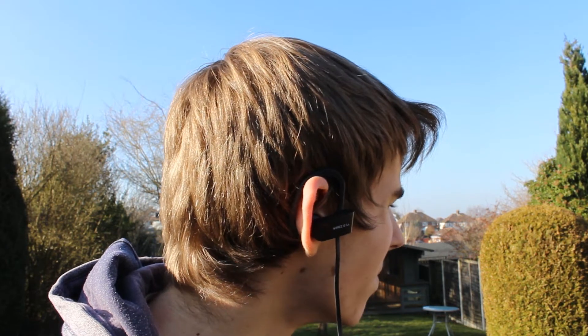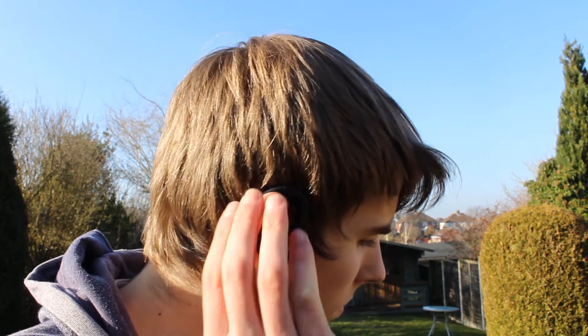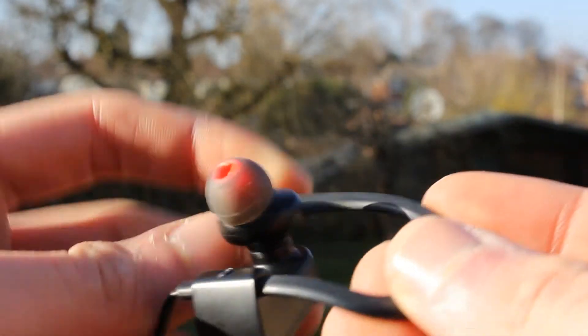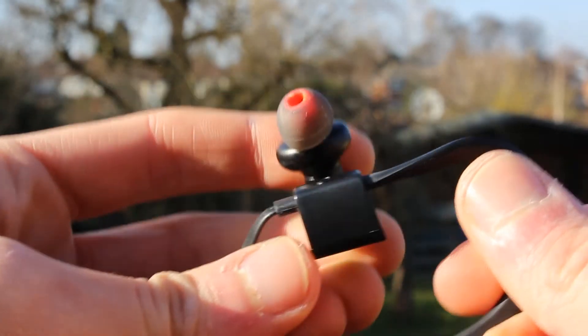Going off that design, I would say they're good for sport activities, as they have supports for the back of the ear so they don't fall out. They fit fairly comfortably, and that is improved with the different earbuds that come with them, so you can match your ear size and improve the overall fit of the earphones.